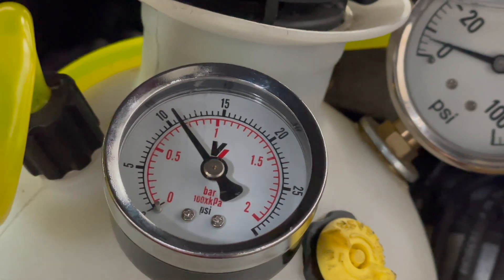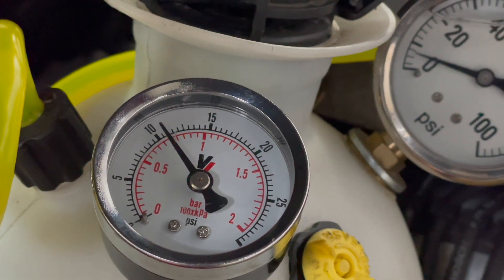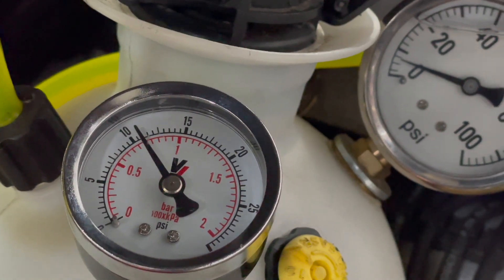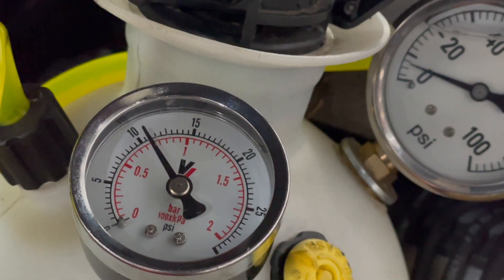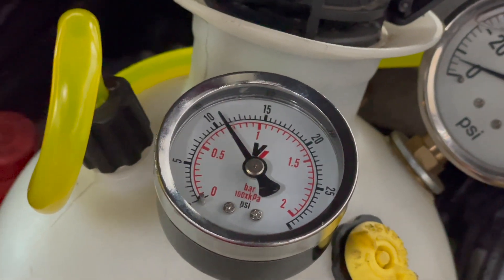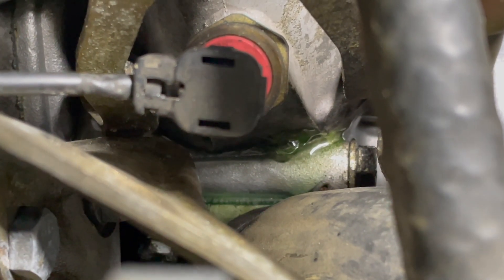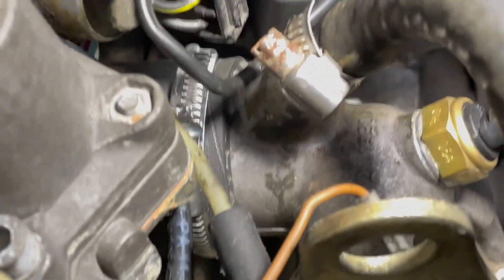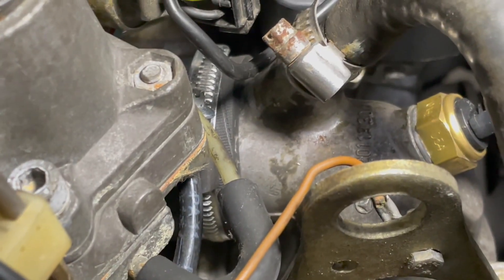Uh oh — I hear coolant, I see coolant. Take a look at the gauge; you can actually see the gauge dropping very slowly, down to close to 11, and it'll slowly leak down. The thing you really want to find is the leak coming out of the engine — it's bubbling up right out of the base of the thermostat housing.